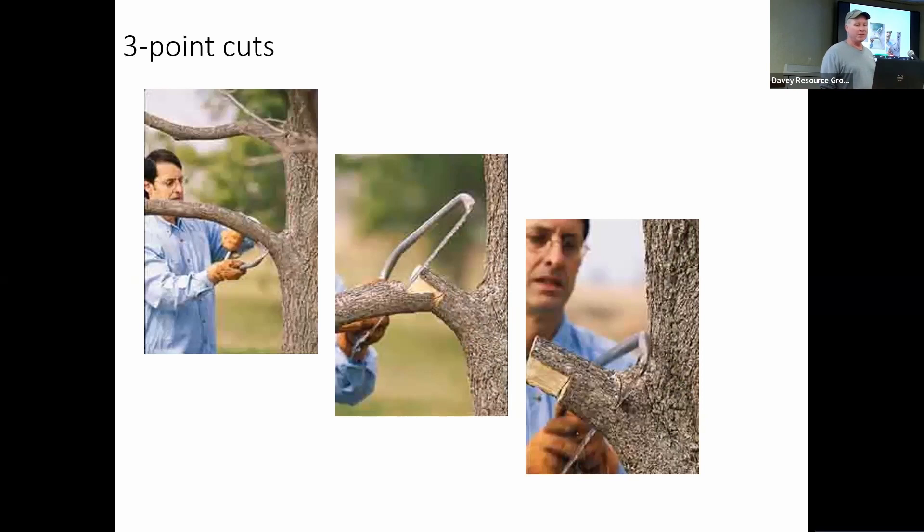If we have a large branch, we need to remove it with three cuts. The first one should be out away from the trunk a little bit, and it's an undercut — you cut underneath the branch, going up about a third of the way through. The next cut is outside of that, and you cut it from the top down, then it breaks off where we scored it from underneath. That keeps the branch from peeling bark off down the trunk of the tree as it tears away. With the three-point system, even on a larger branch you don't have to support it — we're doing three cuts so it's not going to tear off. For a small branch, you support it with one hand so you're not causing the bark to peel down the tree.